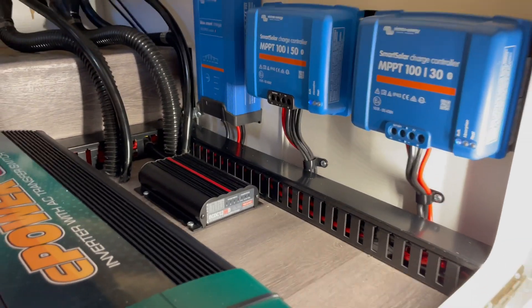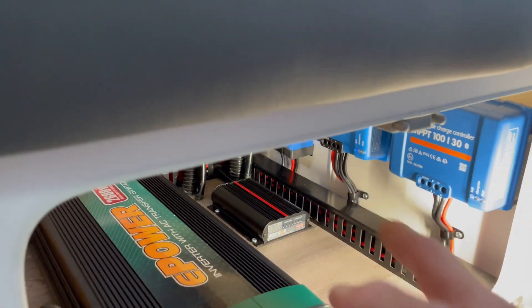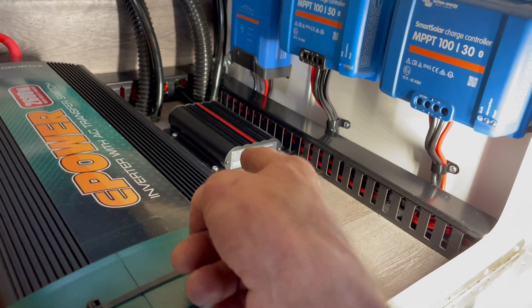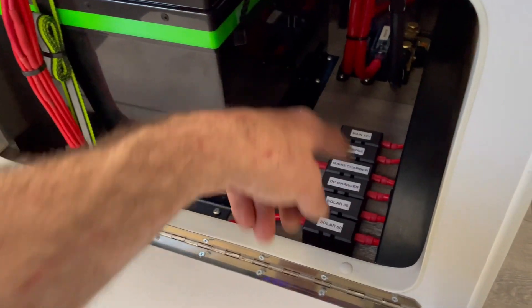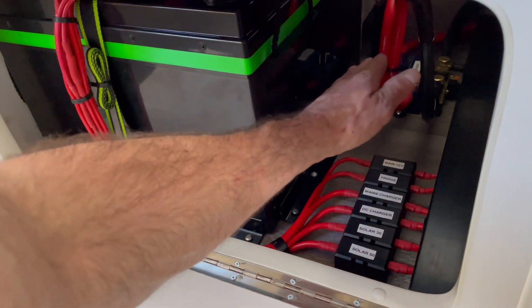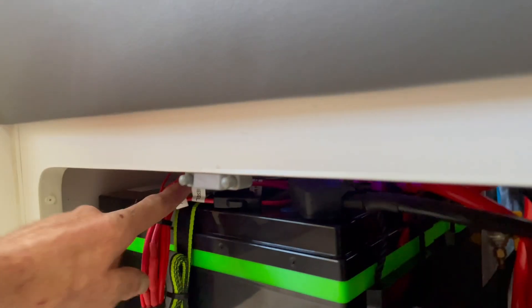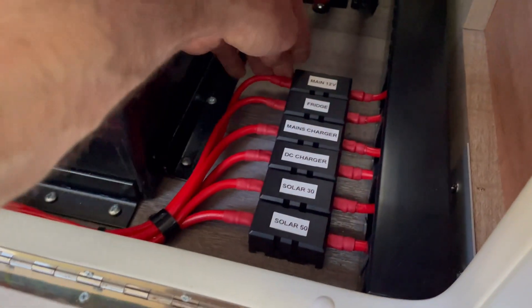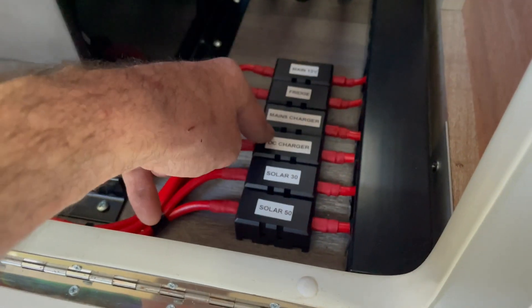There's the Victron 30 taking care of the existing system, the Victron 50 taking care of the new 640 watts from four 160 watt panels, and the RedArc 50 amp DC charger handling side solar input and vehicle charging. We've run 6B cable all the way through the drawbar to the front of the van. Down here are the two PowerPow 280Ah batteries. We've relocated everything from outside and brought it inside in a neat setup - all labeled, including fuses for the diesel heater and main 12 volt compressor fridge.